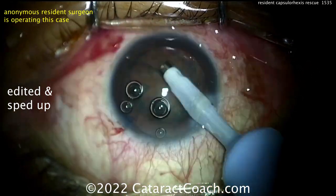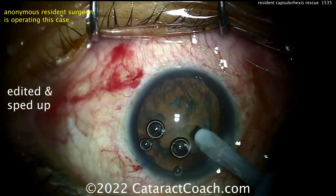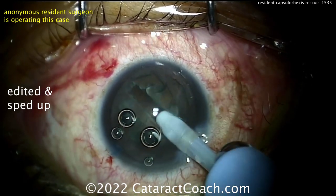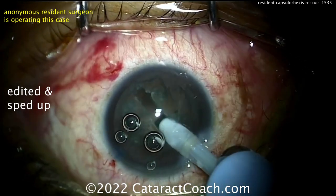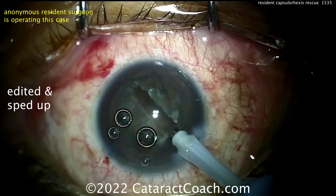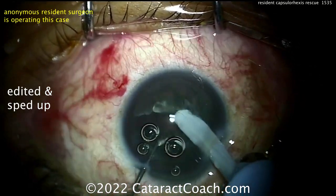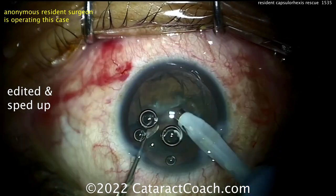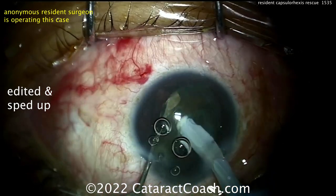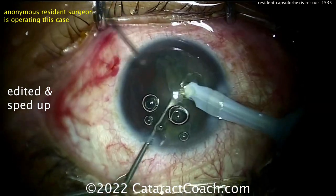Now cleaning up here. For case number eight, looks like a groove down the middle — a very standard technique. The resident is sitting superiorly and has made the phaco incision comfortable for the right hand, so the incision is not quite at 90 degrees, looks like it's at about 120 degrees. Nice little chop using some sort of spatula — not too dense a cataract, which is a good choice when you're first starting off.